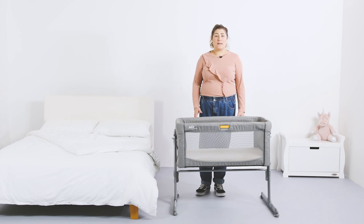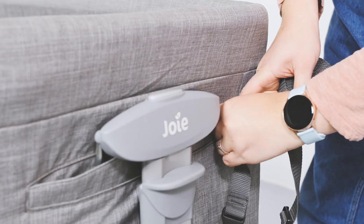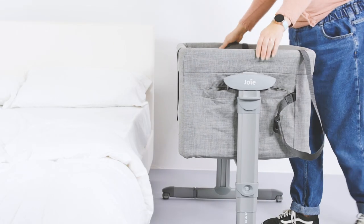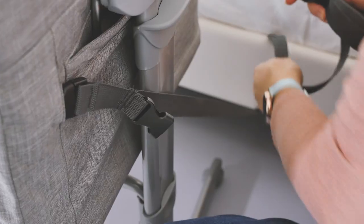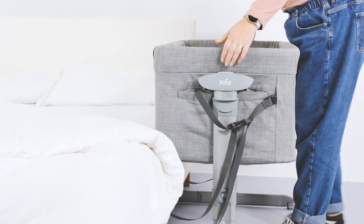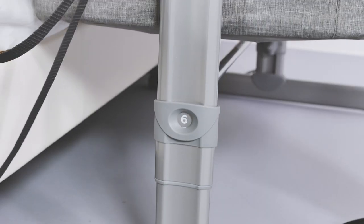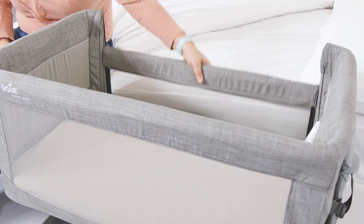When fitting the Roomie Glide as a bedside crib, the buckle sticks through the material at the ends of the crib. You can then attach the strap to it and loop it around the frame of your bed. It's essential to make sure that there's no gap between your bed mattress and crib. The maximum height difference between the parent's mattress and the drop side at the lowest position is 2cm.